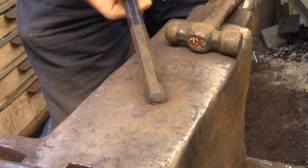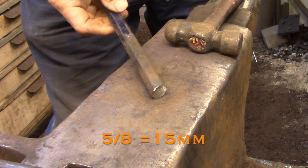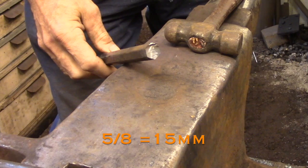The material I'm using today is a short length of 5/8 hexagonal steel that I'm recycling from a crowbar.